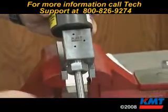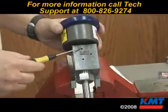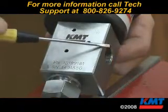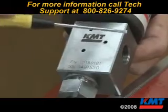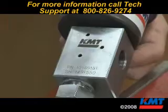The valve body has three weep holes that indicate a problem. The top weep hole indicates a seal leakage. Water dripping out of here means the adapter is loose that goes in there, or the collar on the threads of the tube is backed off too far where it's not making contact with the seat.